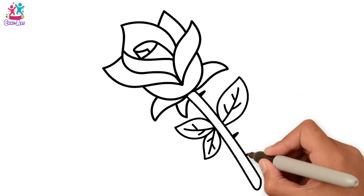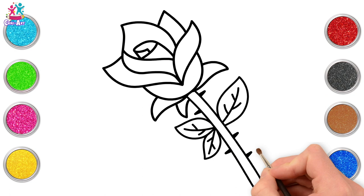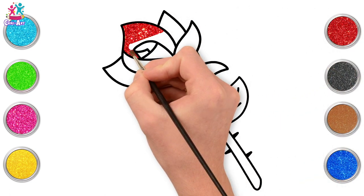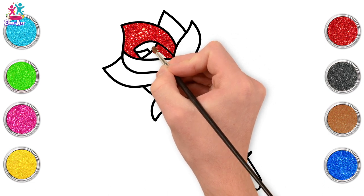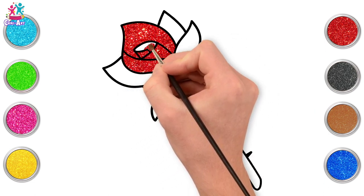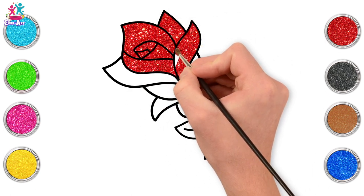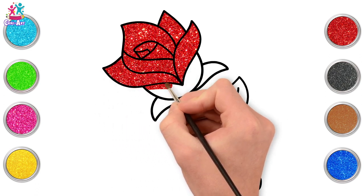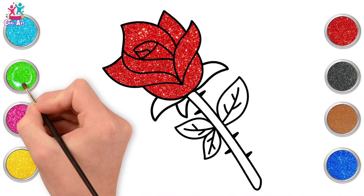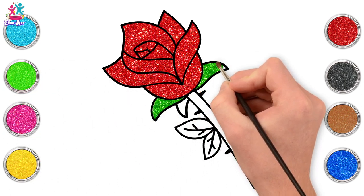And let's not forget the thorns — yes, roses have thorns! Let's go for a red rose. Of course, roses can be all different colours — have you ever seen a rainbow rose? They're so beautiful! But red roses are probably the most popular and famous all around the world, because they are a symbol of love. You can give roses to your loved ones — just mind the thorns!